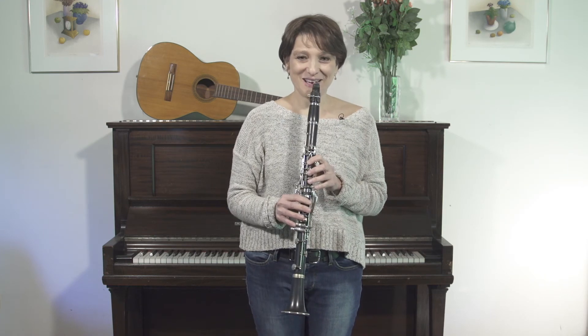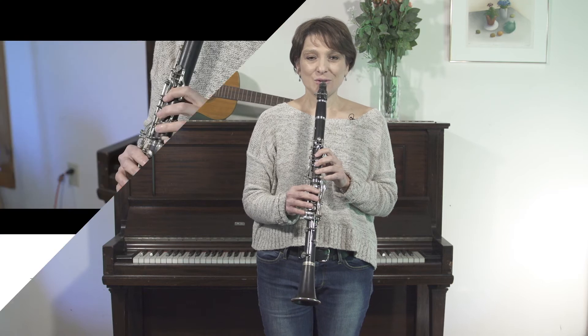How was that for you? I hope it was relatively easy. Let's try it again, just a little faster. One, two, three.